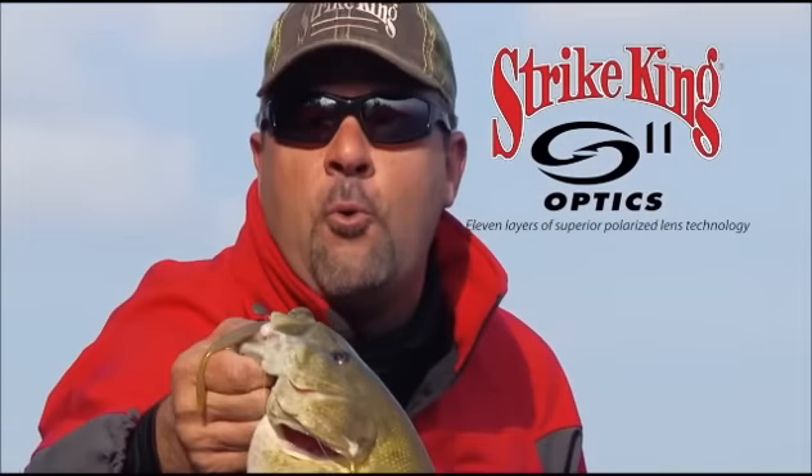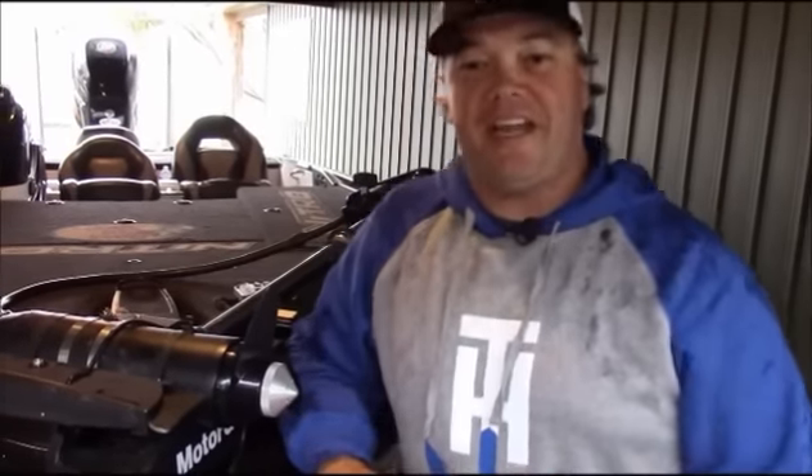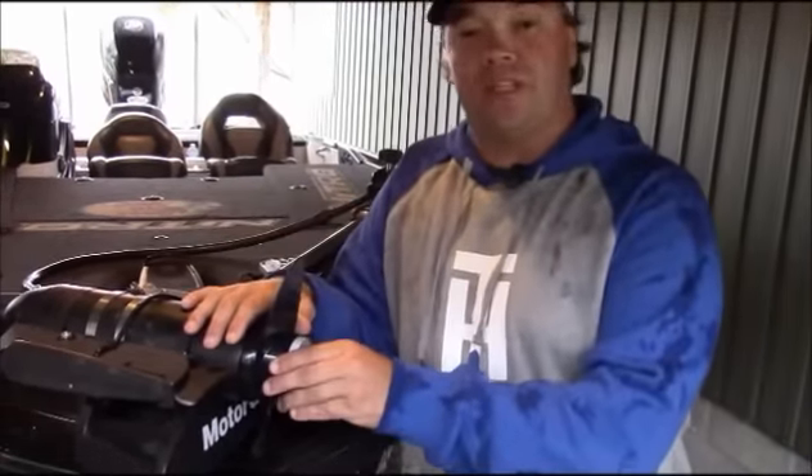S11 sunglasses makes it like the water is not even there. Hey, Tim Horton here. Welcome to Michianda Outdoor News. I want to talk about a new product from TH Marine — this is the G-Force Eliminator.